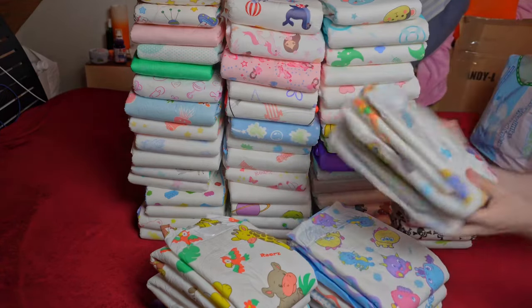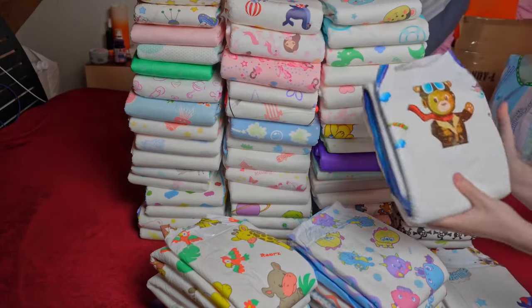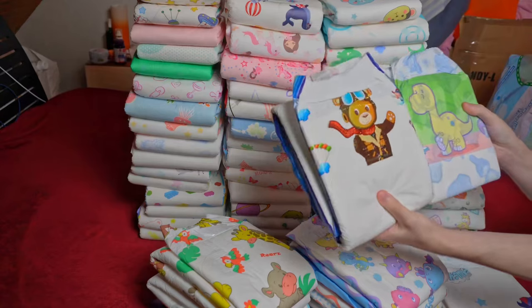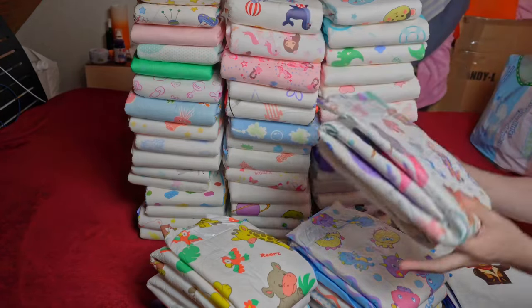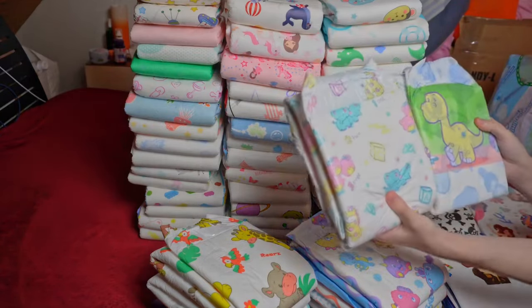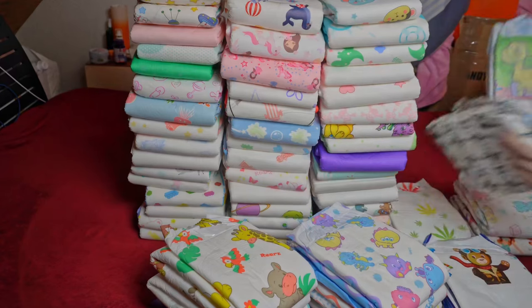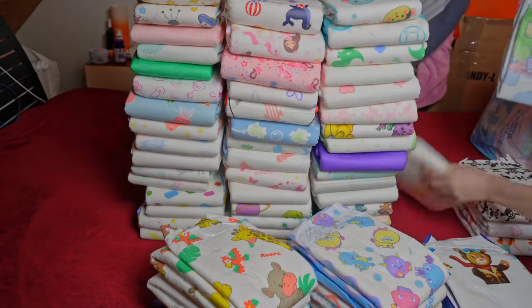Especially if you don't wear diapers 24/7, but only in the evening or overnight, you won't be able to fill them up anyway and would waste them. However, a pack of 10 diapers currently costs 32 euros and 95 cents. Diaper Minister can supply them at this price, and they also regularly cost the same in the in-house Abu store. Around 3 euros and 30 cents for a single diaper is no bargain.